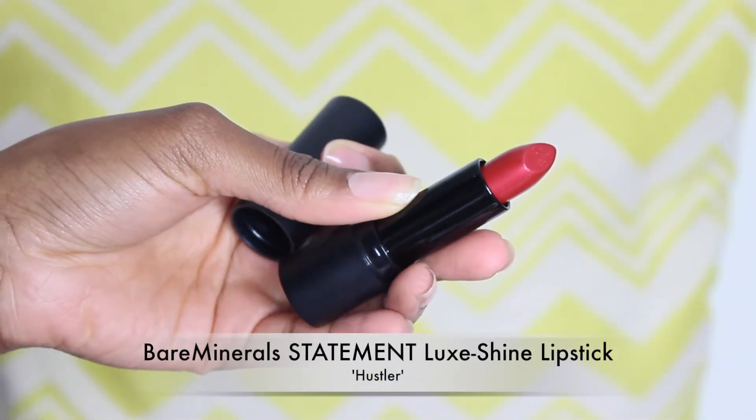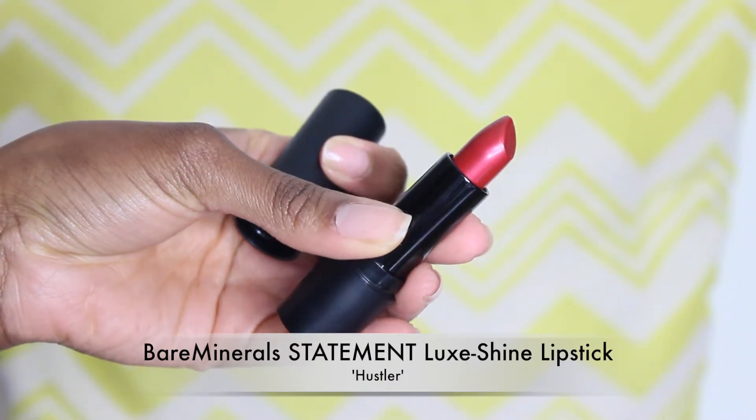Okay, we're going to move on to the lips and I've got three lip products to show you. I've got a classic red lipstick from bareMinerals in the shade Hustler — I haven't worn this yet, but it looks like this. I'm going to try this on, but since this is a pink inspired look, I'm going to go...